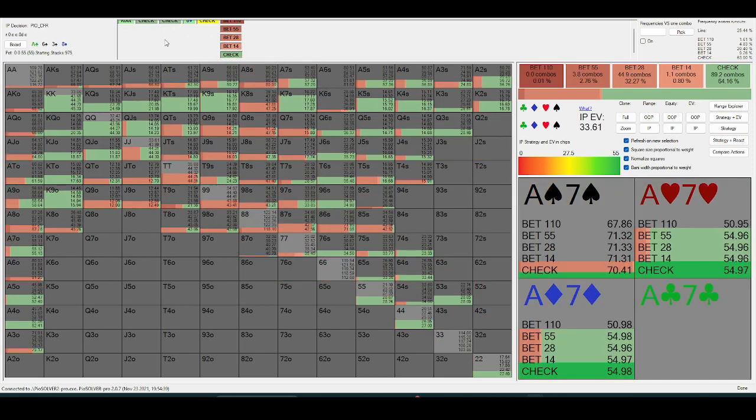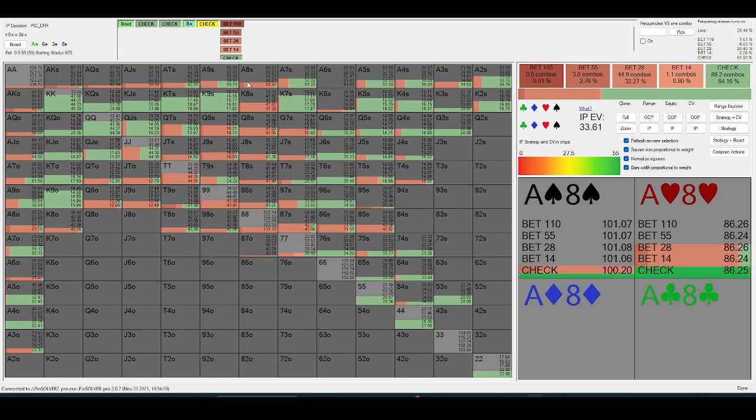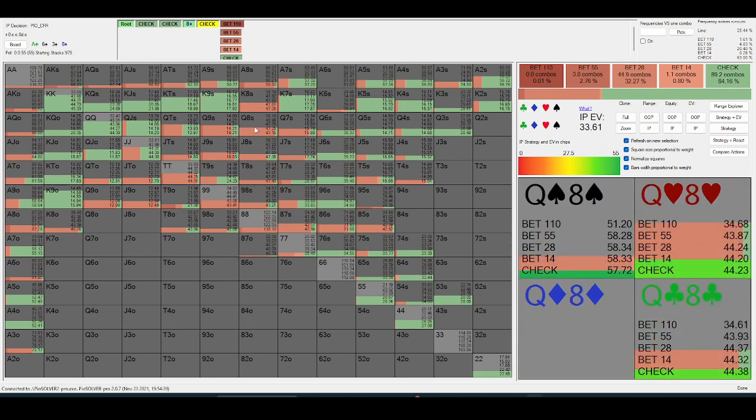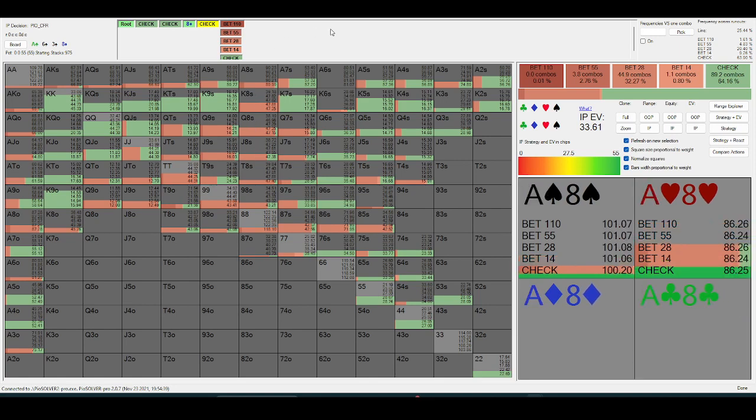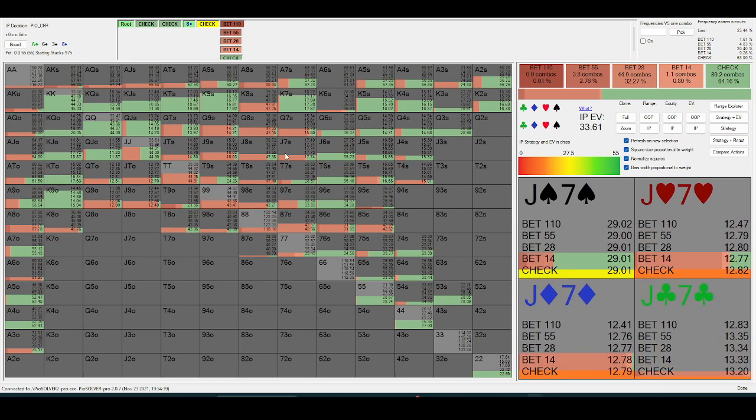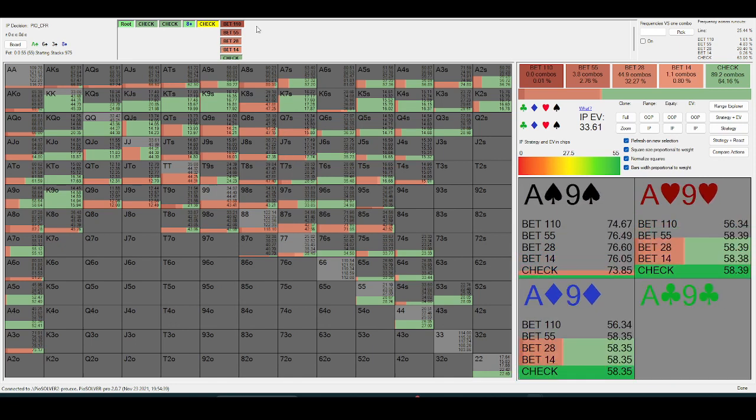On this check-back, you'll see lower ace-x value-betting, and eight-x is going to value-bet just for protection, because in-position still has quite an equity advantage. So they're liberated to bet somewhat thin for value. They can delay a hand like ace-nine or ace-ten and feel confident they have the best hand.